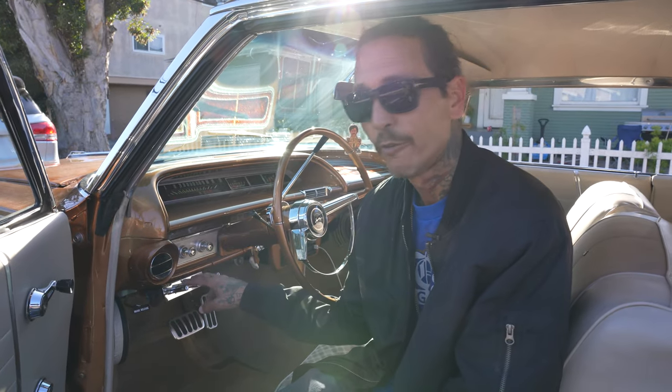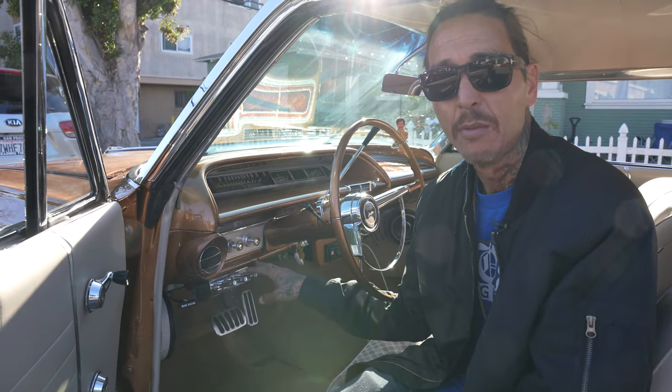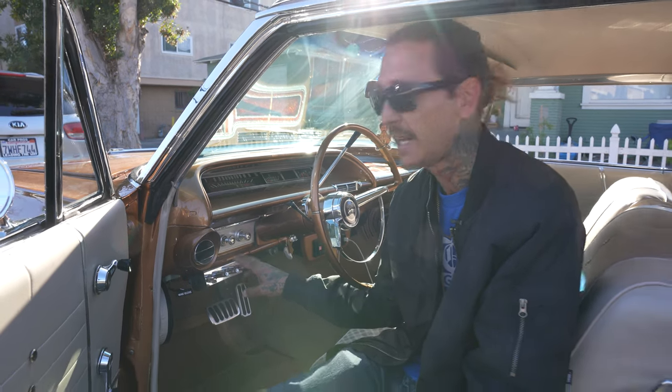Four switches — front, back, and side-to-side setup on this car. I'm actually going to switch this to front, back, and corners.